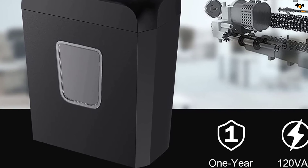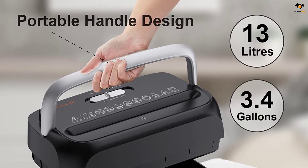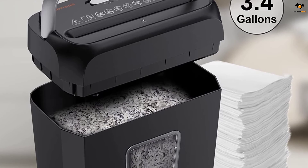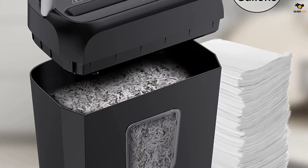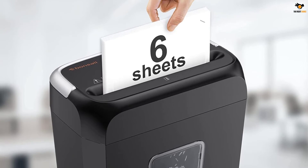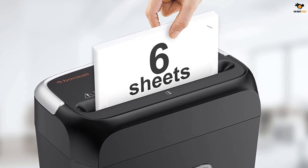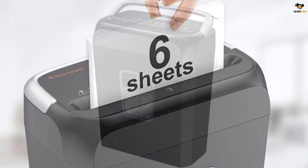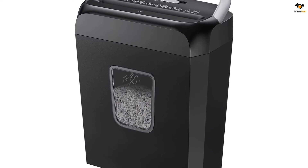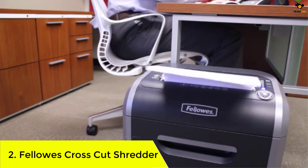It can run for four minutes at max, after which you need to give it a 40-minute break. It's much slower than the previous two models, and it does get overheated, but it has both overheat and overload protection to take care of the motor. Unlike other paper shredders, Bonsai comes with a small window that lets you peek inside to see how full the bin is. It measures roughly 14 x 11.8 x 7 inches and can easily be placed under a desk. Other functions include manual reverse for clearing paper jams, auto start, and a 3.4-gallon waste bin. The cross-cut shredder comes with one year of manufacturing warranty.